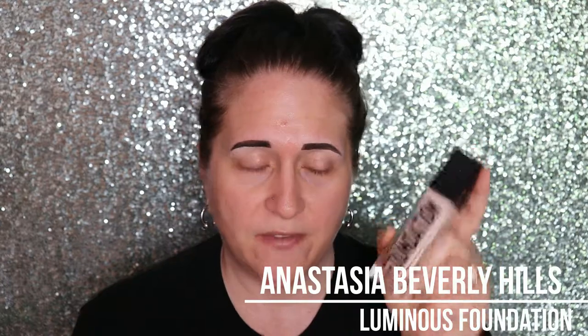Welcome back to my channel. Today's video is going to be a little bit different. I'm doing a foundation review, but I'm doing it a little bit differently — I'm going to be doing like a two or three day review, I'm not quite sure yet. But today's review is going to be on the new Anastasia Beverly Hills Luminous Foundation.